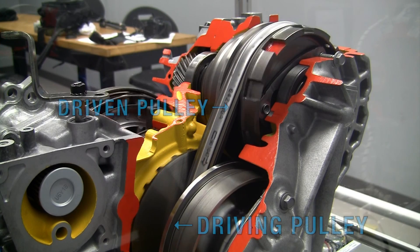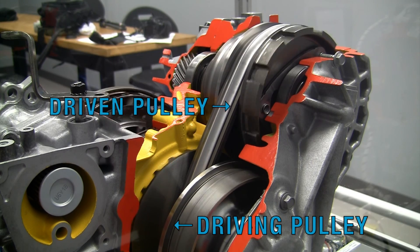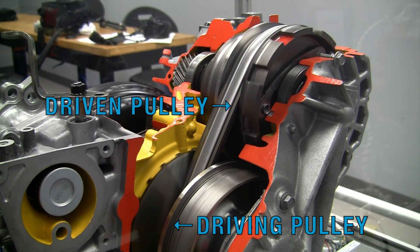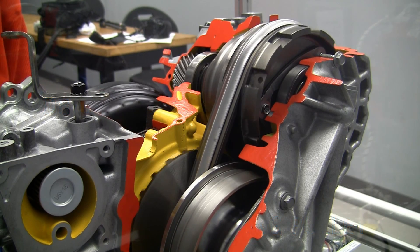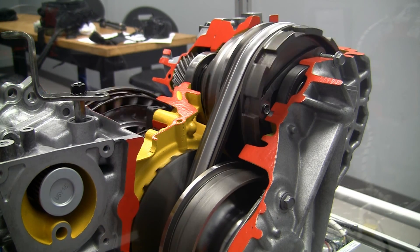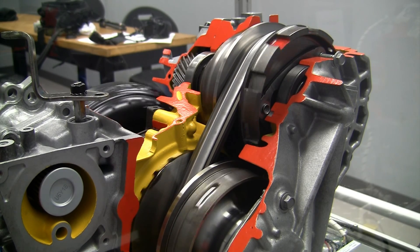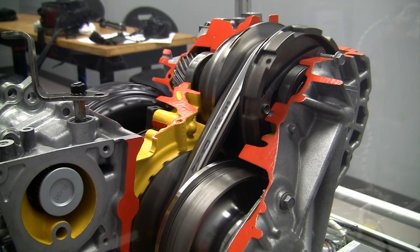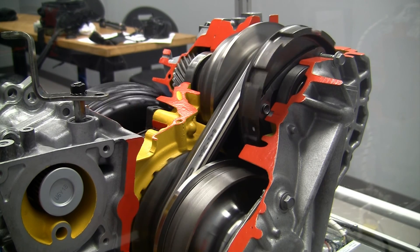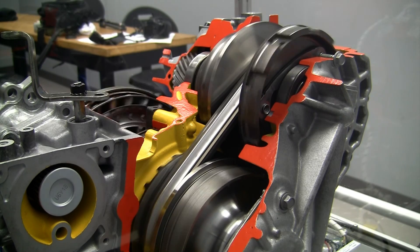By observing both the driving and driven pulleys, your students can visualize changes in gear ratios. Here we are demonstrating maximum gear reduction with high torque and low speed. Using regulated air pressure we're able to vary the gear ratios and do different demonstrations. Here we're going to slowly change the gear ratio to demonstrate high speed, low torque operation.